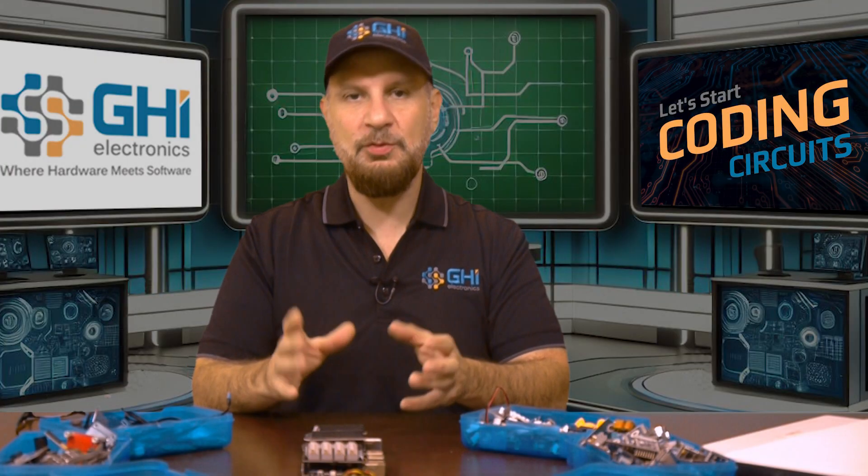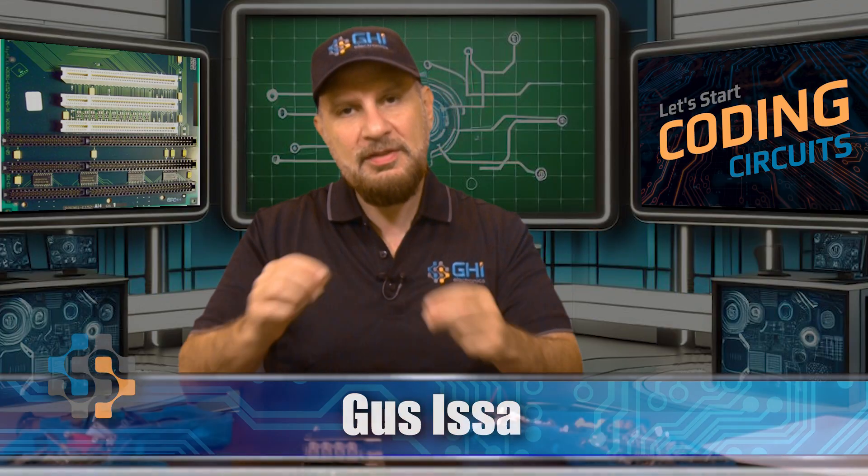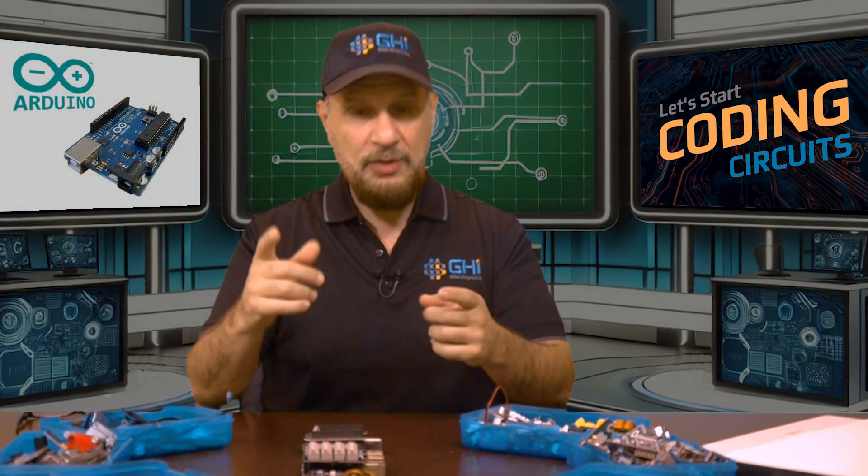Similar to how PCs were expanded using ISA bus and then PCI, PCI Express, etc., there was a need to do the same on electronic circuits, and Arduino did this really well.